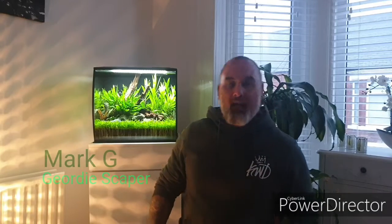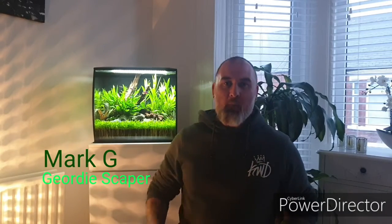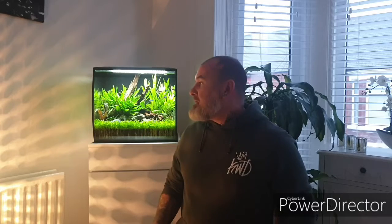Hey guys, what's up, Mark G here and welcome to my adventures in fish keeping. What I'm going to focus on today is this lovely Fluval Flex. I'm going to show you step by step how I'm maintaining this little bad boy. If you like what you see and want to see more, please hit that subscribe button. Feel free to send a message or any questions you've got. Help a small fish in a big pond by hitting that subscribe button.